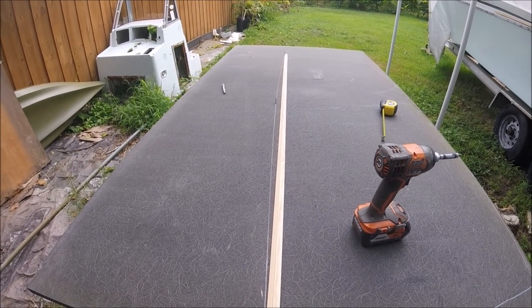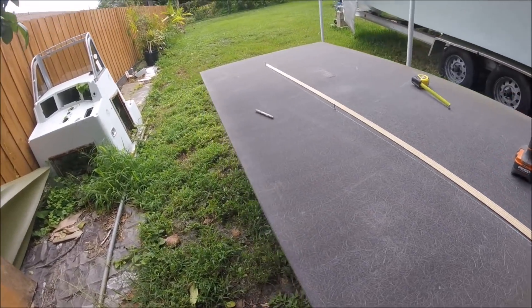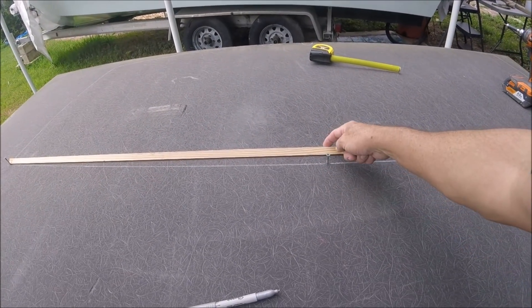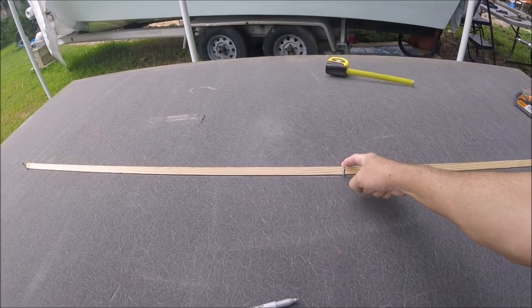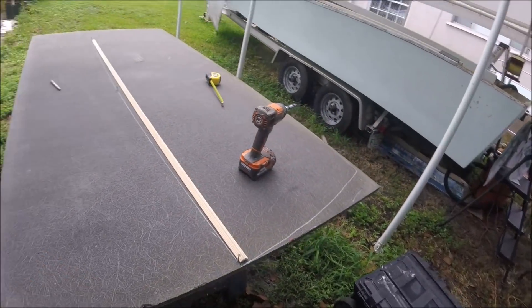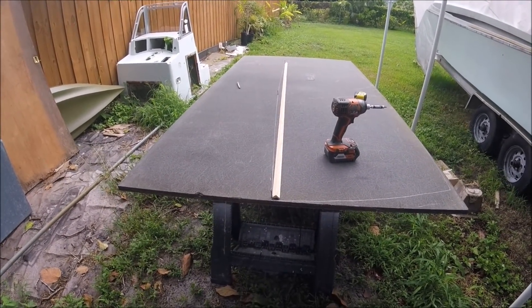In order to do the crown, I basically take a nice straight batten of wood tied between the two points, one inch up, and bring the wood like this — gives me a nice curve, mark it out, and we're good. I'm still debating whether I'm going to have a little bit more than that.